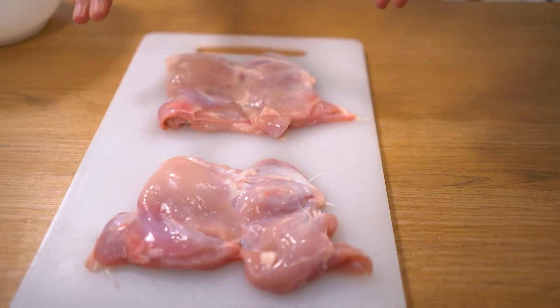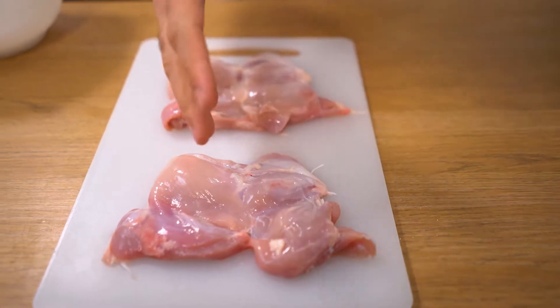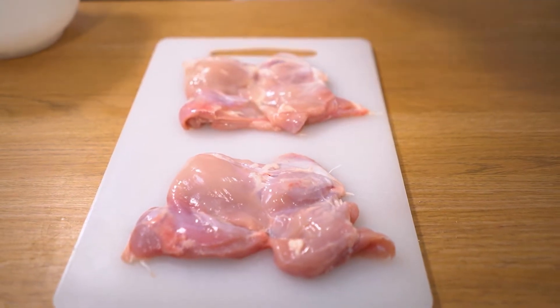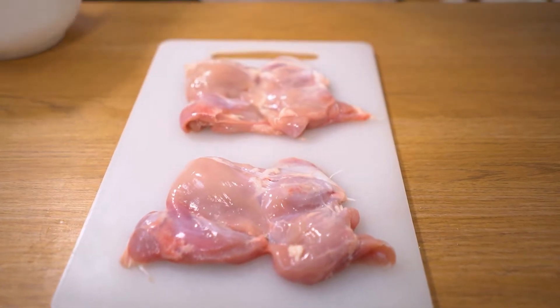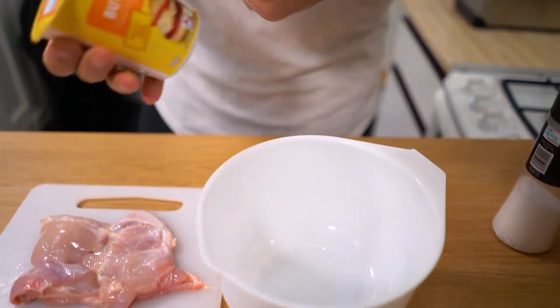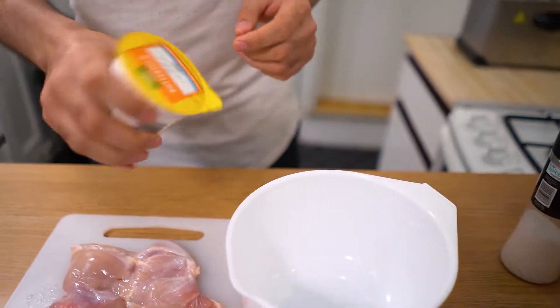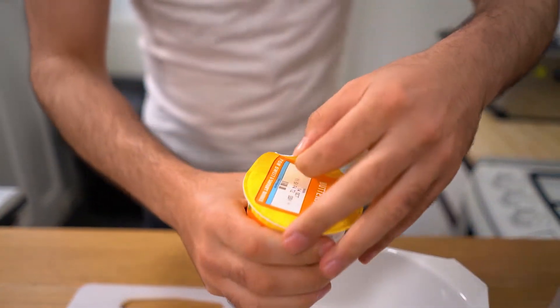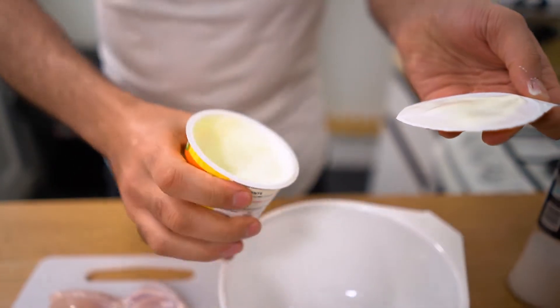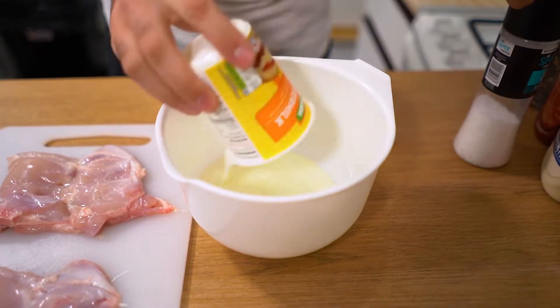To make this chicken burger I'm going to be using chicken thigh. Take a nice piece of chicken thigh and just clean off the excess fat — you can leave some fat in there because that will give you extra flavour. To marinate this we're going to get a bowl. I've got buttermilk here; this will make your chicken absolutely fantastic.